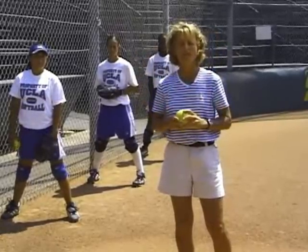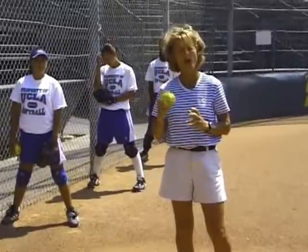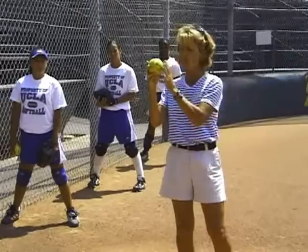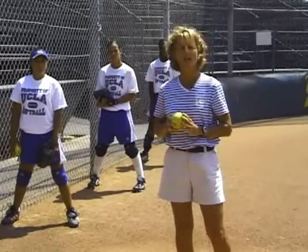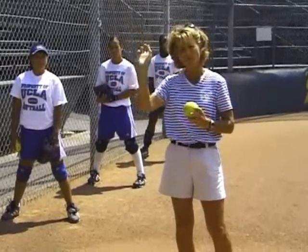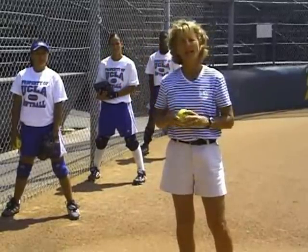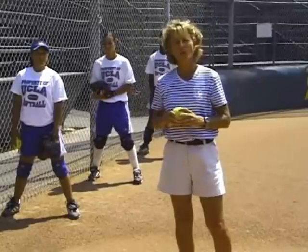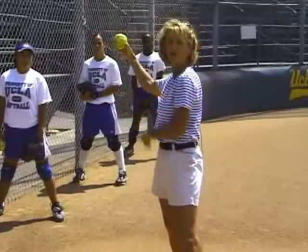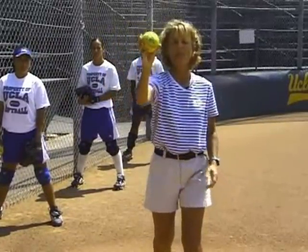The most common problem with youth, high school level players, and even some college players, is that they throw the ball with the ball facing the target the entire time. So instead of throwing a nice oval, they throw more of a V or a pie at the target. It would look something like this — if the camera was the target, they come back and have the ball facing the target the entire time and throw like it's a pie.